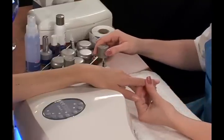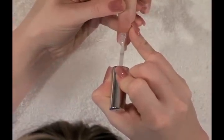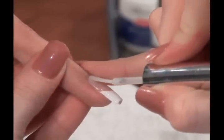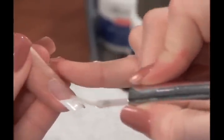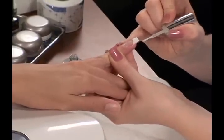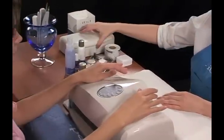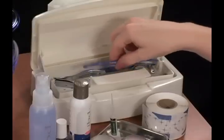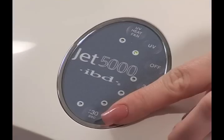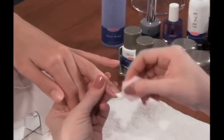Ultraseal can be used over a tacky gel surface or a shaped and filed nail. Apply a thin layer of Ultraseal to the nail surface and avoid skin contact. Special care should be taken to keep Ultraseal application thin at the cuticle area and free edge of the nail. Cap the free edge by lightly brushing the product along the sides and end. Leaving Ultraseal on the surrounding skin or cuticles will also cause lifting. Remove any excess gel on skin with a cuticle pusher.